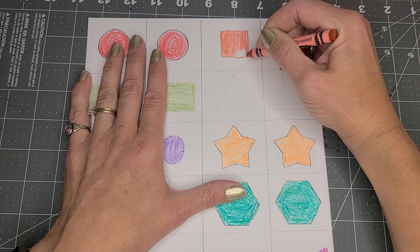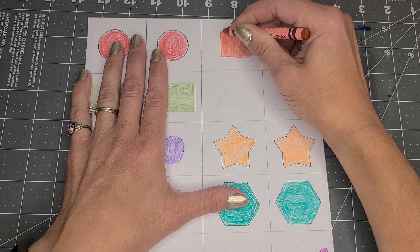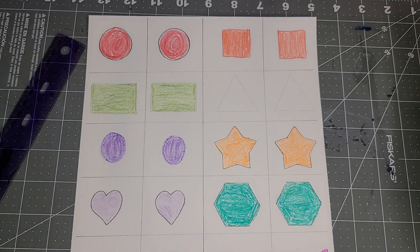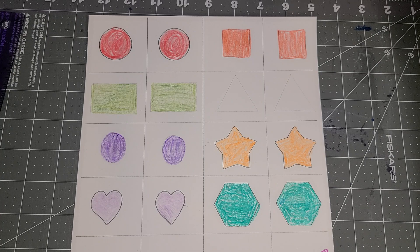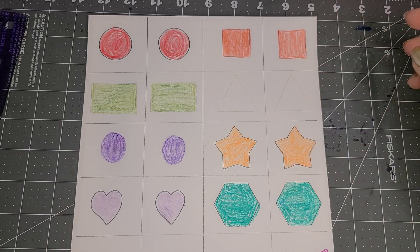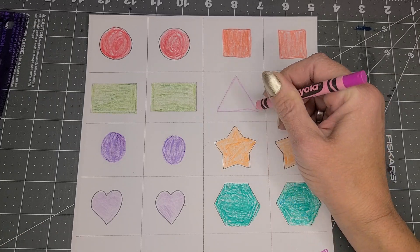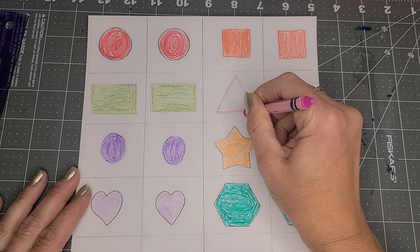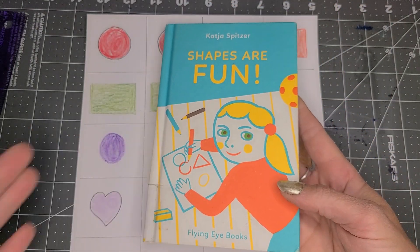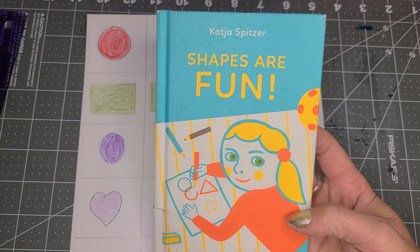One of my favorite shape stories is Shape Capers by my friend Catherine Falwell — though it got checked out today when we did stories, so I don't have it to share with you. I also want to share Shapes Are Fun by Katja Spitzer.